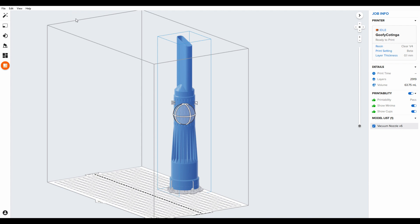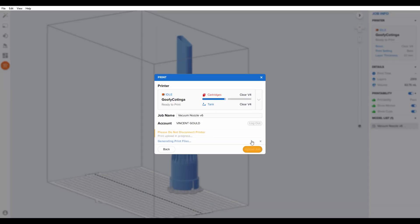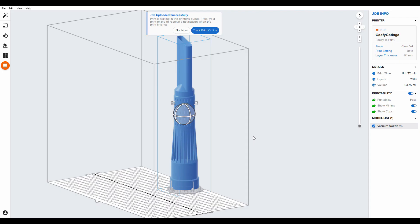Our part is now ready. So now we can upload the job. Once the file is being uploaded, it gives us a bit of time to go to the printer, look at the queue, and press print.